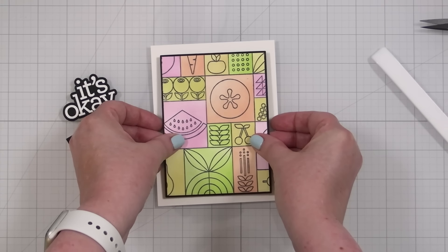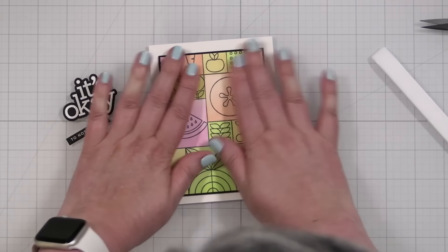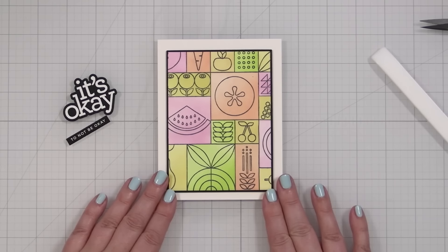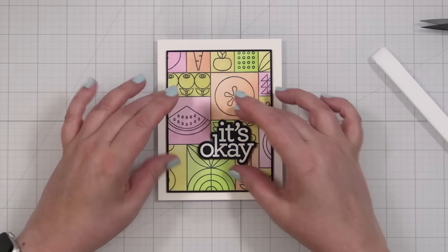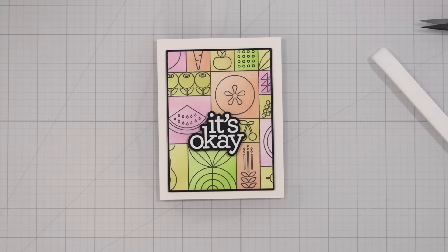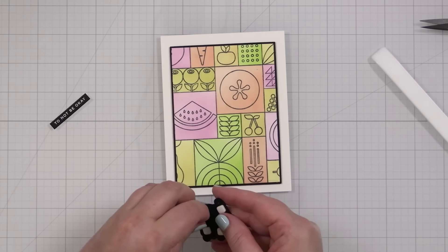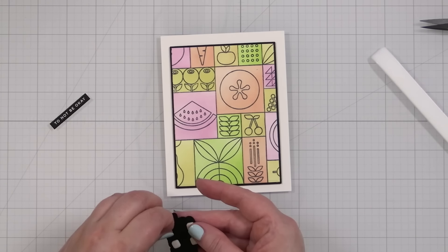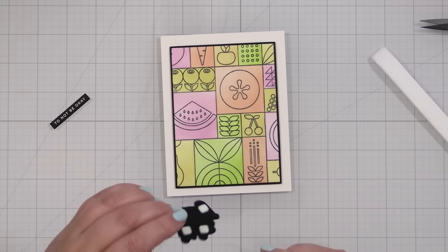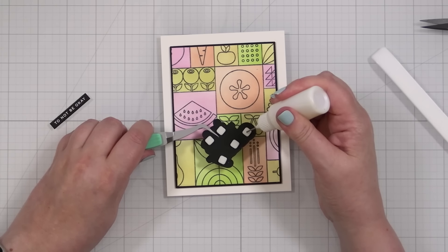I'm going to pop this down — I think this is very fresh. Get it? Fresh fruit, pun intended. This has become more of an abstract pattern for my card project — you're not necessarily looking at it right away and saying that's fruit. I'm going to make sure this is a little lower on the card, then pop the greeting right underneath. I might just glue it right onto the card to have visual separation, or I could use thin foam squares too. It's always nice to have different depths so you know where your layers are going.